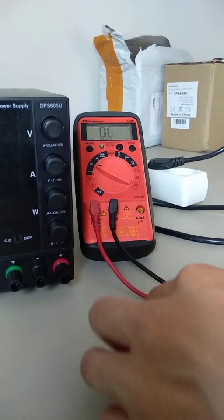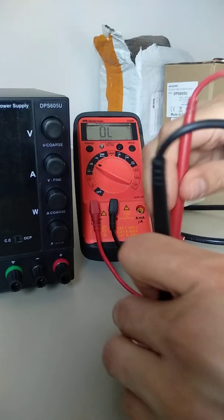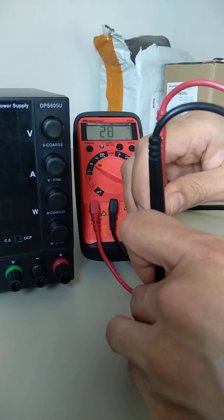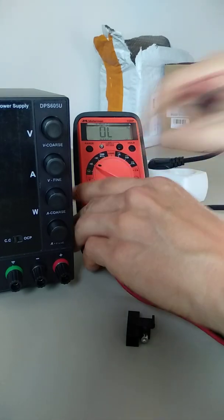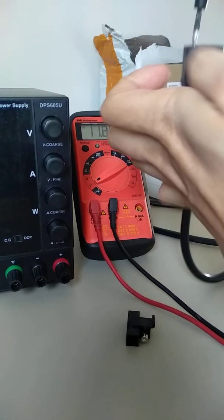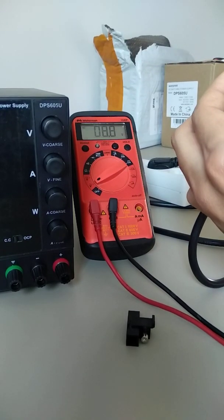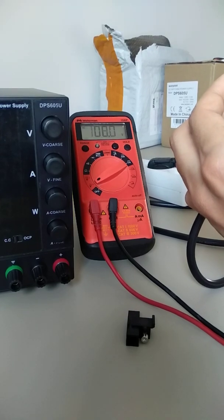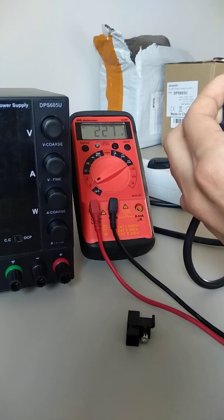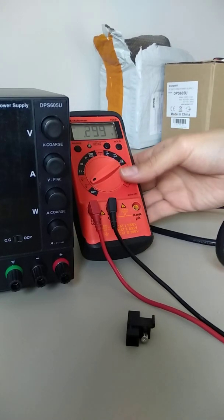Now I'm going to show you that the fuse is working properly. First, continuity. I'm going to make sure that we're reading the voltage properly. There you go — 228 volts. That looks good.